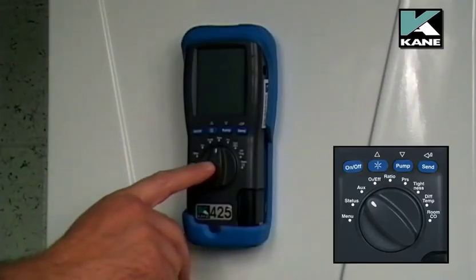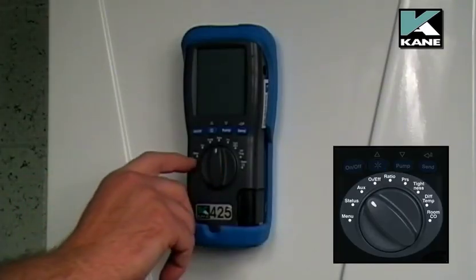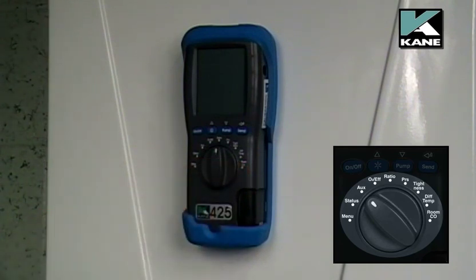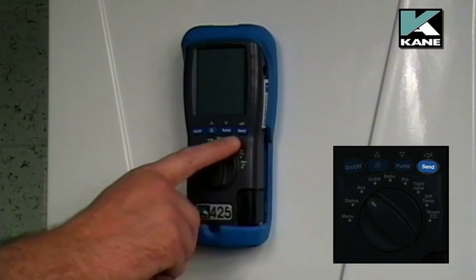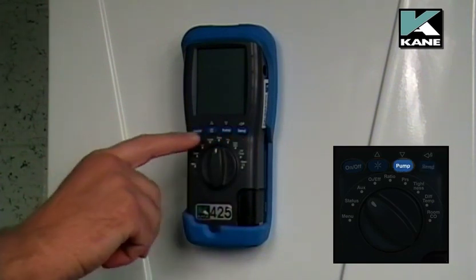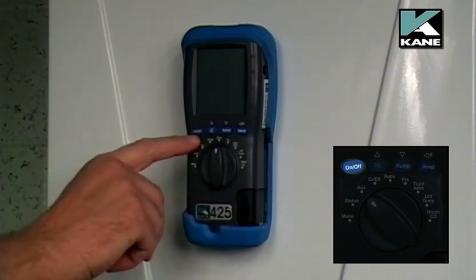In the middle here we have the rotary switch. It's a nine position switch, very easy to use. We'll actually be running through each of those positions later on. You have four function buttons: send, pump, backlight, and also the on-off button.